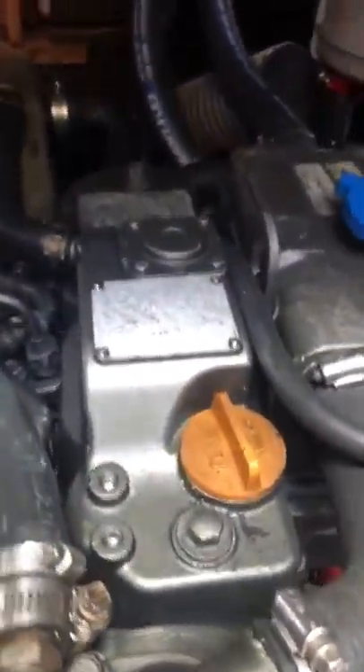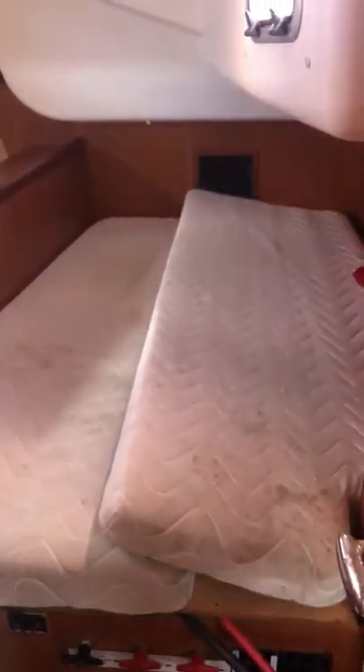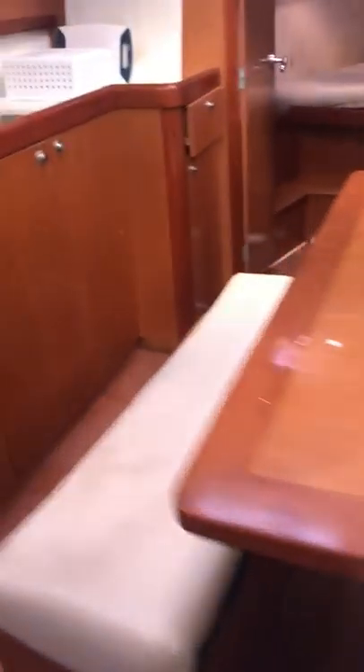It's hard to read the specs — I'll try to take a picture of it after I finish getting the video of this place. Three cabin, two head.